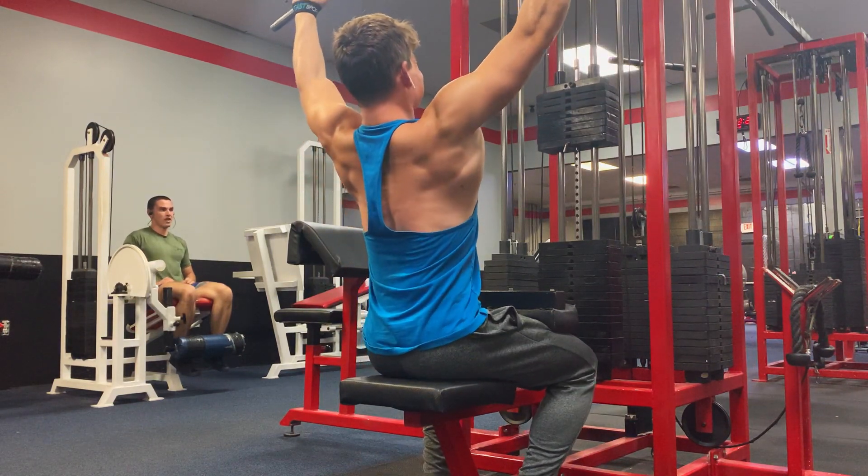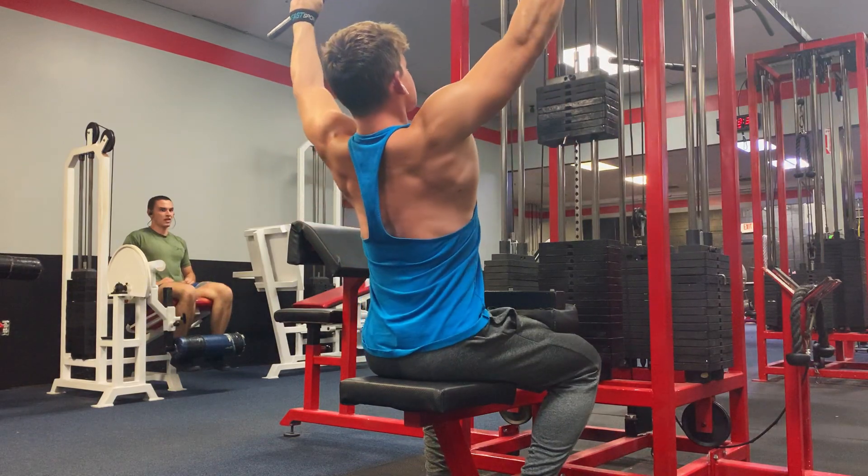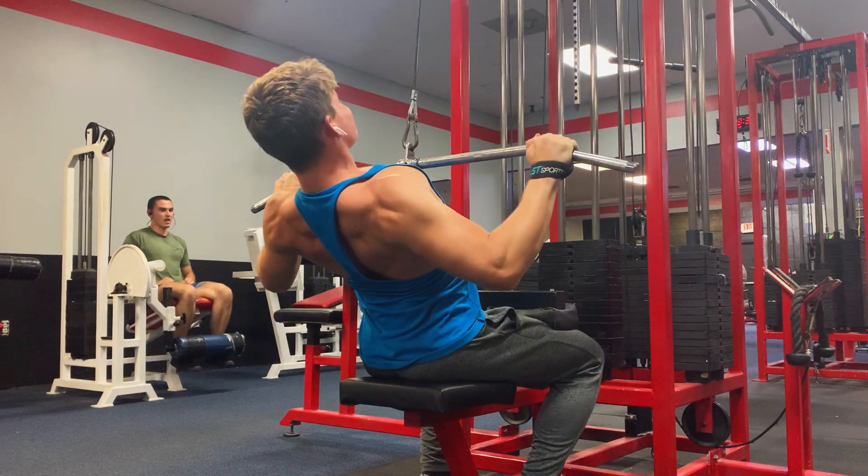Next exercise is just a regular lat pulldown. I did three sets of around 15 reps, taking each set to failure.